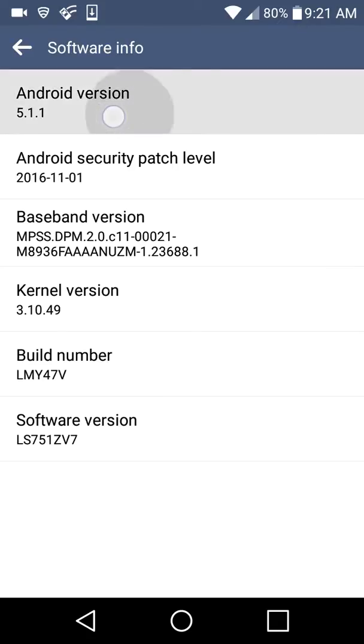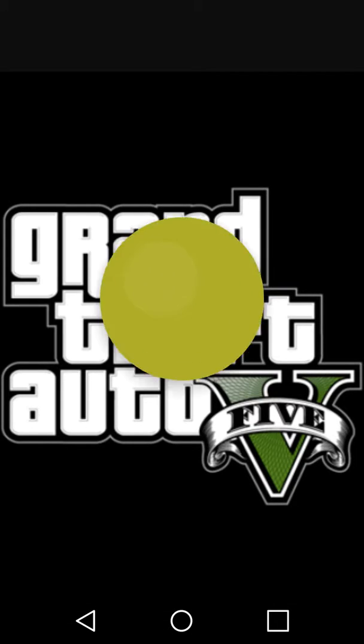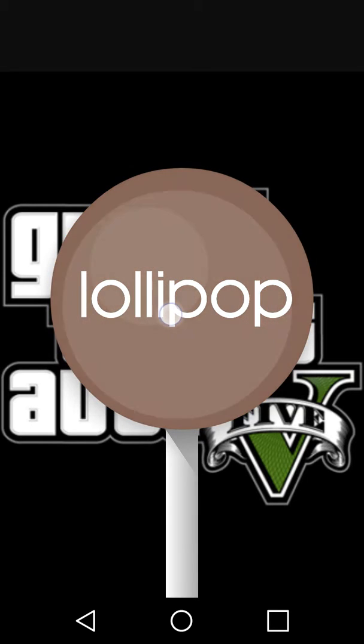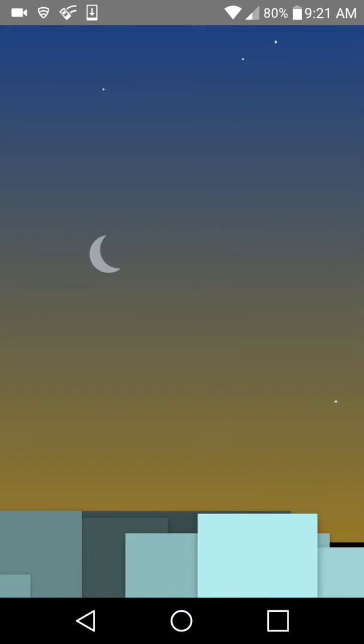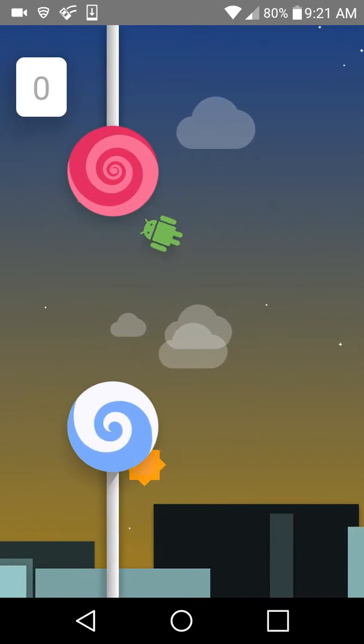It says Android Version right here. You want to keep pressing that, and you can see this pops up — it's really cool. Then you hold it and it will take you to the secret hidden game.